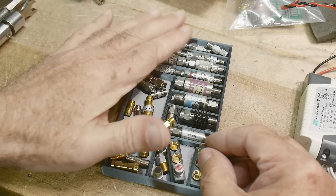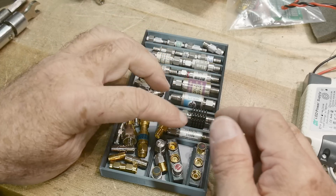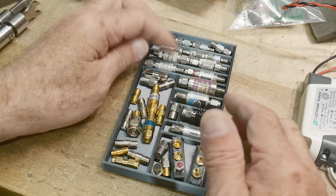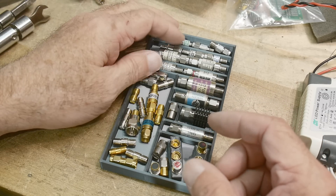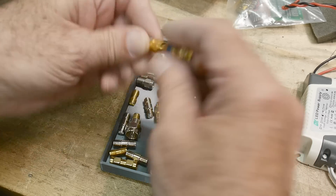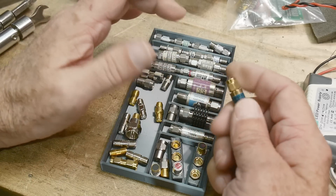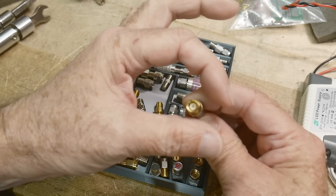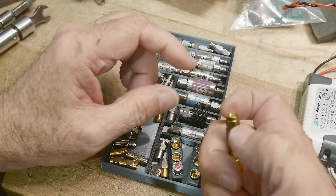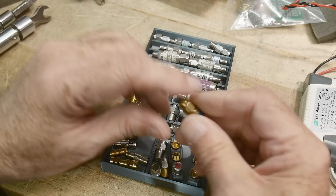I have a lot of SMA things — adapters, attenuators, calibration standards, and other types of things. Some people have mentioned on my channel that whenever you use an SMA connector you should be using a torque wrench. It's hard to get a good grip just by hand. When I was doing this at work, we had little plastic donuts that went over the connectors, and you could grab them with your fingers — they gave you a lever arm and allowed you to tighten them quite well.